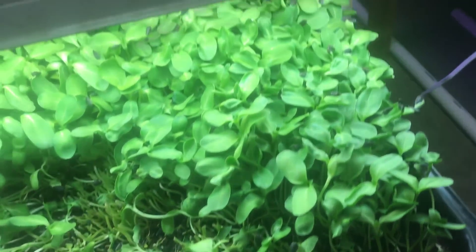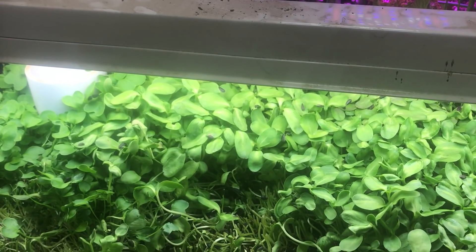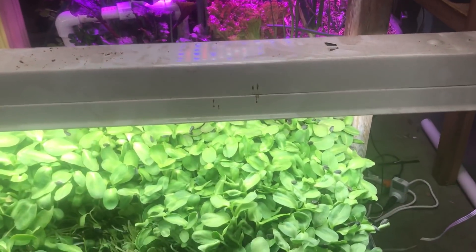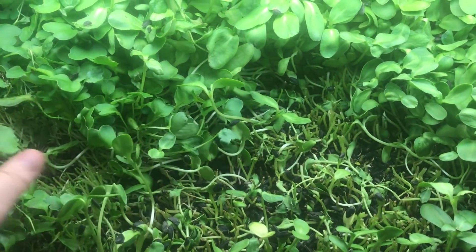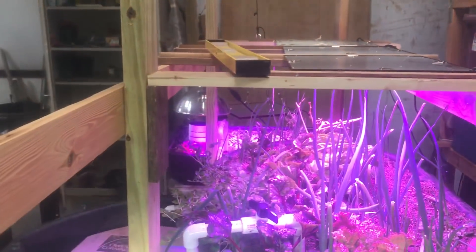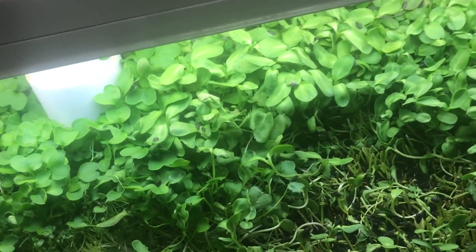They've got a couple more days in them and then they're gonna be too big. I'll do a big harvest, wash and clean, then cut everything else out and take it out to the birds. I'll do a little tilling here and just replant with the same mix. If I was doing it on both sides, one side could be growing while by the time this one's getting big, the other side is already planted. You can easily add microgreens into a system like this.